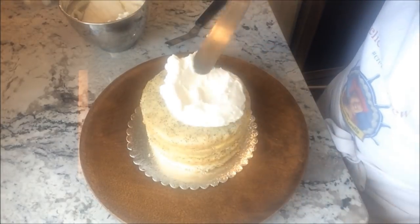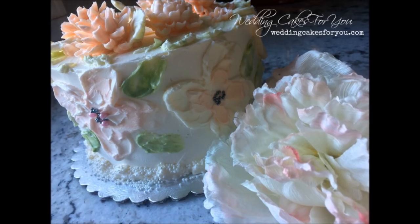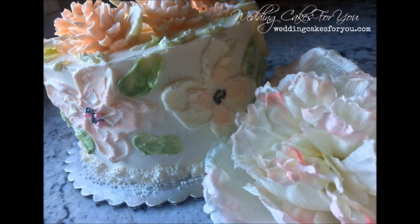Now frost and decorate your luscious lemon poppy seed cake. I will share with you how I made this buttercream textured painting on the sides in another video.